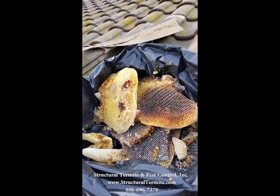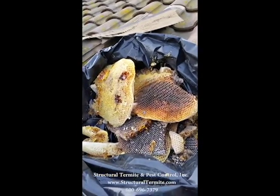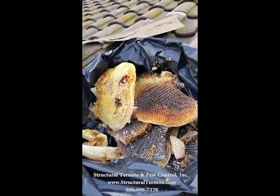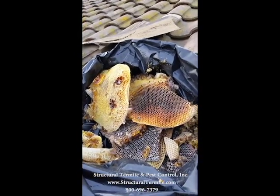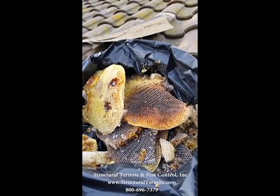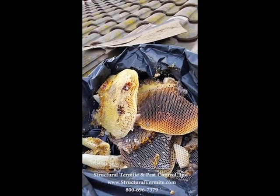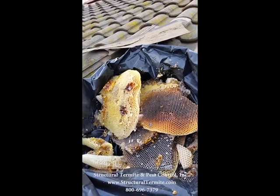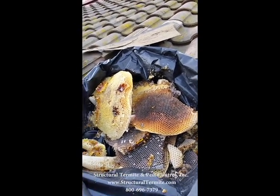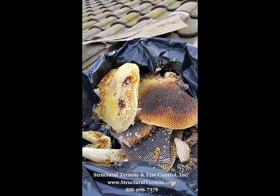The reason it's important to get that honey out is once the bees are gone, they're no longer in there fanning that honey, keeping it cool. So what will happen on a nice hot summer day — it gets up to 100 degrees down here in Chino Hills, California — that honey and honeycomb is going to start to melt and drip, and it can drip right through the ceiling below. And plus you'll have the smell of rotting honey.